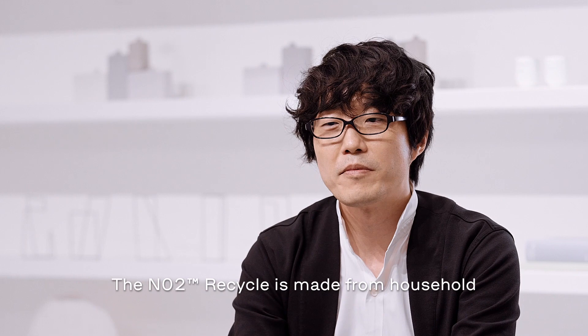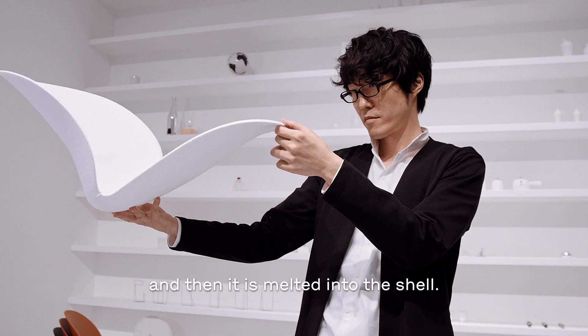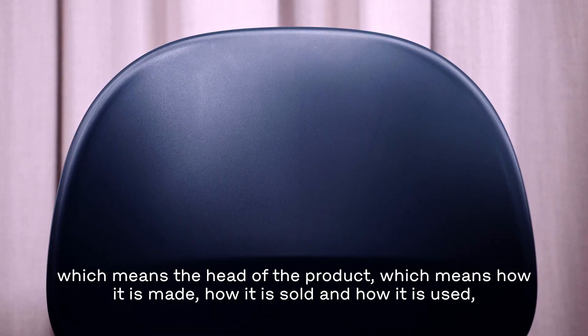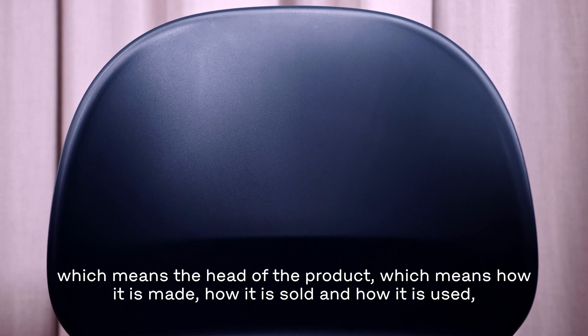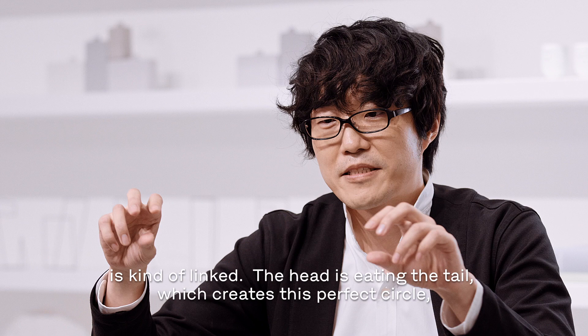The N02 Recycle is made from household waste — it is ground into pellets and then melted into the shell. What makes it even more interesting is that the chair itself can be recycled again, which means the head of the product — how it's made, how it's sold, how it's used — and the tail of the product — how it's thrown away — are linked. The head is eating the tail, which creates this perfect circle, which I feel is the most interesting part of this project.